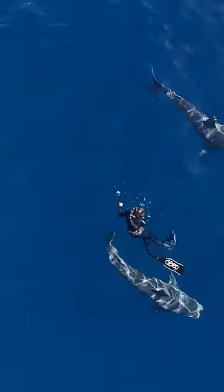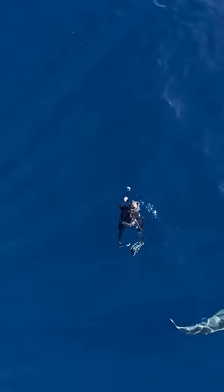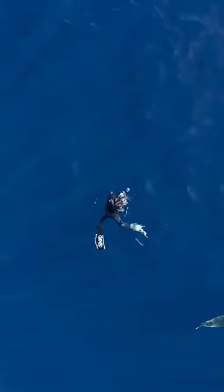Continually look around for other sharks, like the second shark you saw appear in the top of the frame. These are tips to help you if you ever run into a shark by yourself.